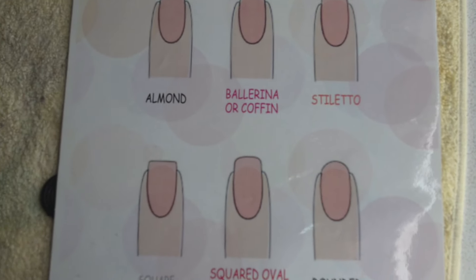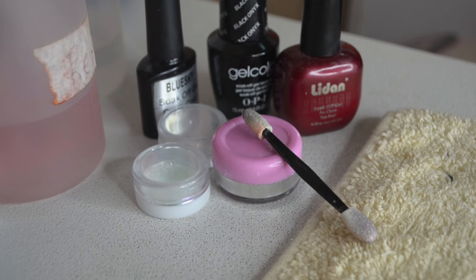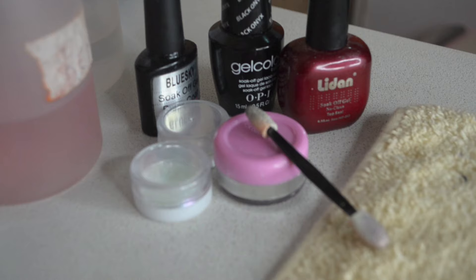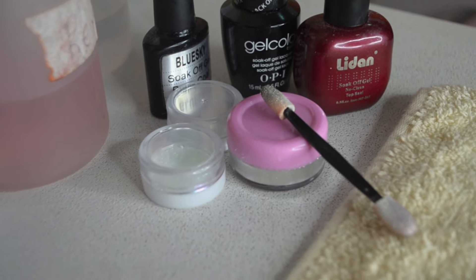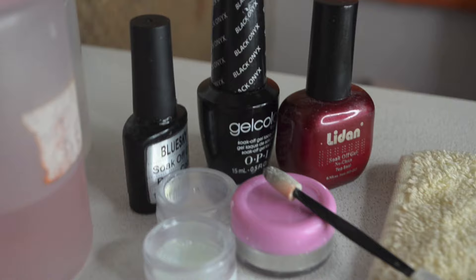I just wanted you guys to see the process behind this manicure that has been trending all over social media. A chrome manicure is basically a gel manicure. What you're seeing here are all the products used: the base coat, the actual color, and the top coat. The special thing is there's a pigment that is rubbed onto the gel manicure which creates the chrome effect.